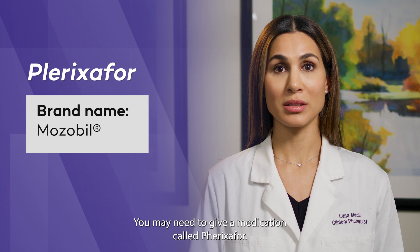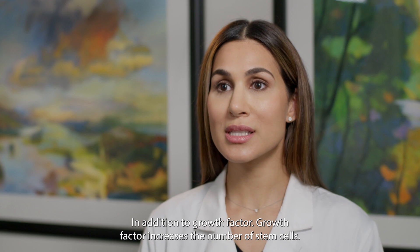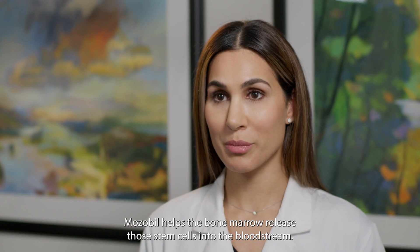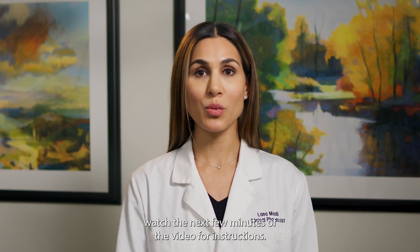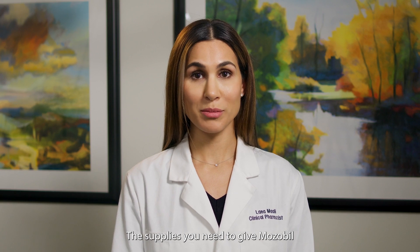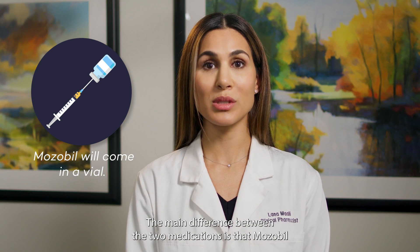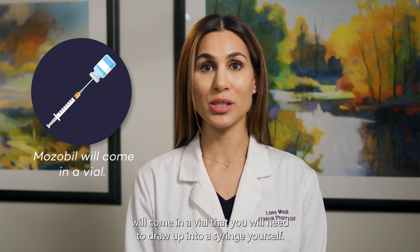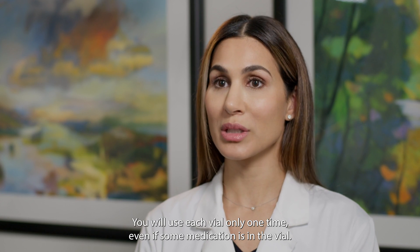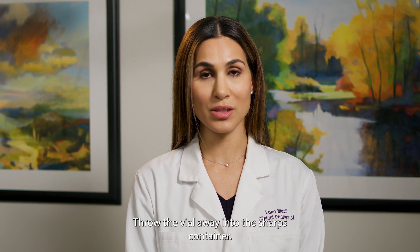You may need to give a medication called Plerixafor, brand name Mozobil, in addition to Growth Factor. Growth Factor increases the number of stem cells, while Mozobil helps the bone marrow release those stem cells into the bloodstream. If your physician prescribed Mozobil for you, please watch the next few minutes of the video for instructions. The supplies needed are similar to Growth Factor injections. The main difference is that Mozobil comes in a vial that you will need to draw up into a syringe yourself. You will use each vial only one time — even if some medication remains in the vial after you draw up the dose, throw the vial away into the sharps container.